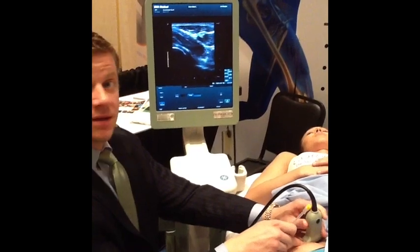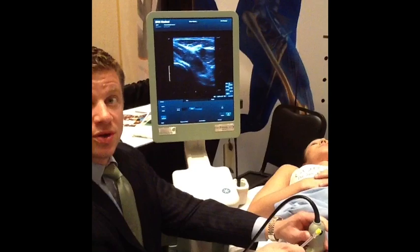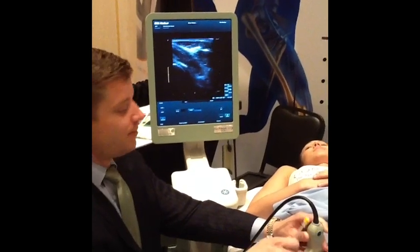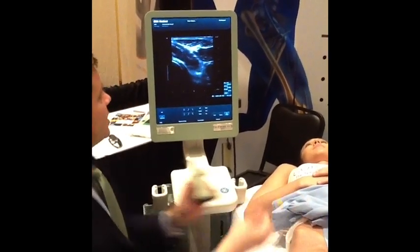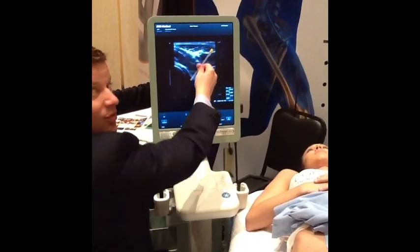You'll see where I'm pressing down where the needle would go in, and you can see in the upper right-hand corner the tissue moving. So your needle will come down like this, right where you want it.